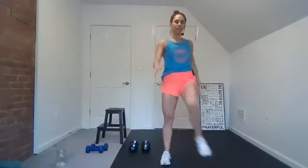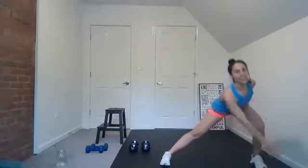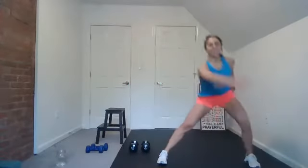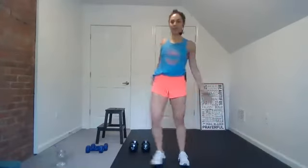Back into that lunge — up, good. Feels good to open up this morning. The spirit of the Lord — there's joy, freedom. Good — four, three, two, one. Good, jog it out. Take a deep breath here.